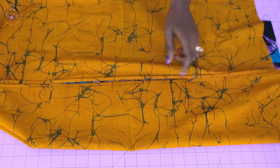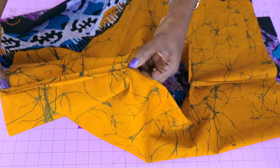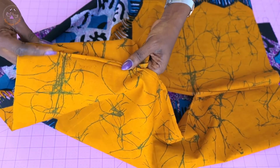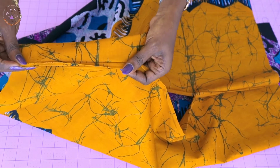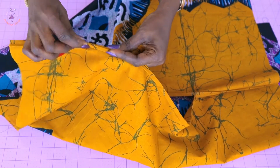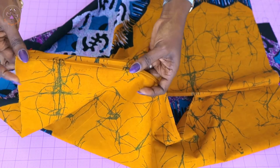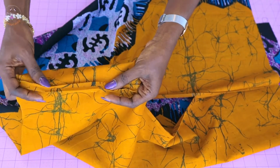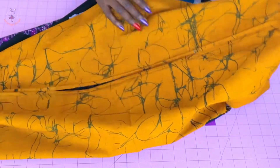I've given it a top stitch — this is how it looks. This is the open part which will be our neckline. From here to here is my eight and a half inches. I take it to my ironing board. I top stitched with half an inch seam allowance, then I fold the raw edges inside — I don't want the raw edges showing. I give it a good press, and I do the same thing on the other side, folding the raw edges inside and pressing all the way around to the end.